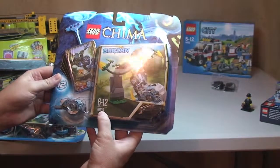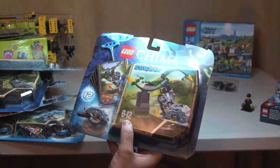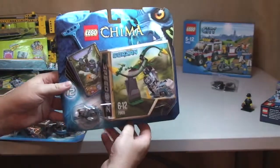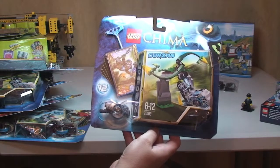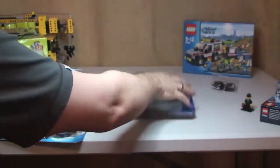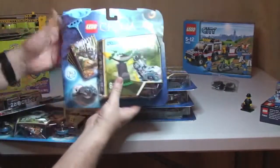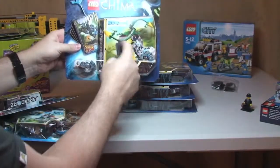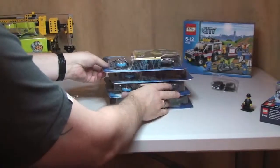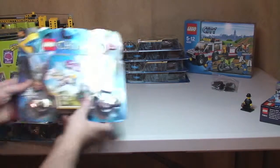So we have set 70109 — this is the Chima set Whirling Vines. I got this off the Lego store; it was on 50% off, so each one of these cost me £4.99, and I've got four of those. The reason I got these was for the parts — no other reason. I'm just going to break these out as there are some parts I quite like and can use in a future MOC or my Lego City when that eventually gets started.